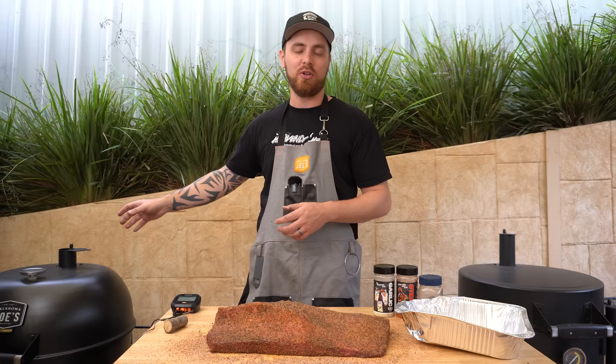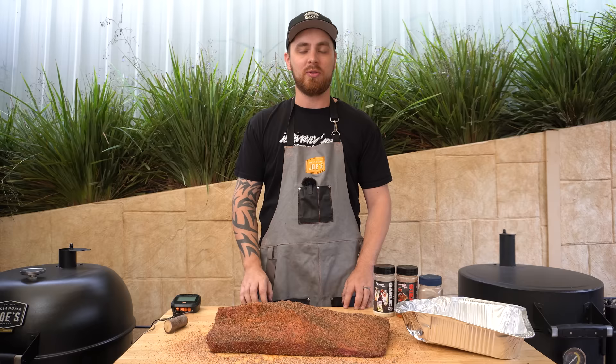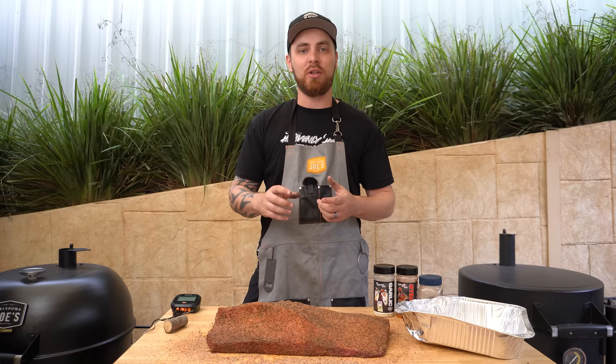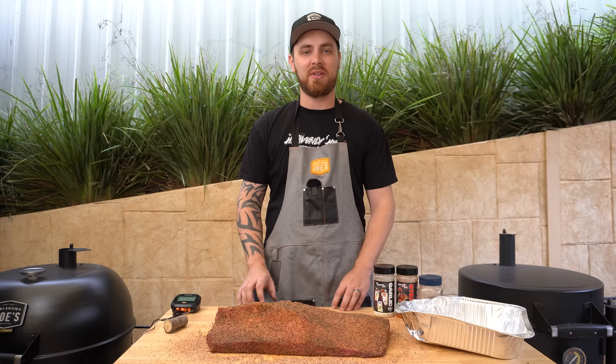I get questions all the time about whether the snake method produces dirty smoke due to all the unlit briquettes. The answer is no — not when you set it up right. By giving our barbecue five to ten minutes to preheat, the briquettes get hot enough that they'll catch light from the red hot ones without producing dirty smoke. It's the same concept as the minion method — using unlit briquettes to fuel a really long, slow-burning fire. As long as you use red hot briquettes to start your snake and preheat your barbecue, everything will catch light cleanly. We'll be back once this barbecue has had five to ten minutes to preheat.